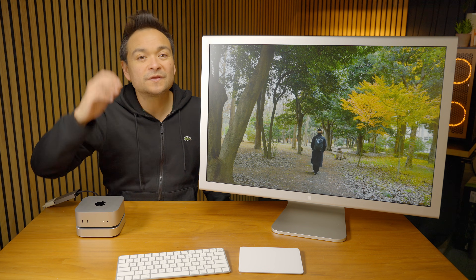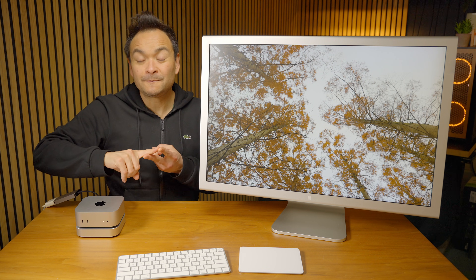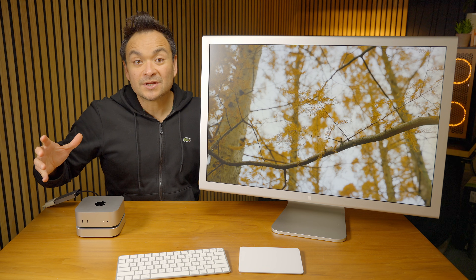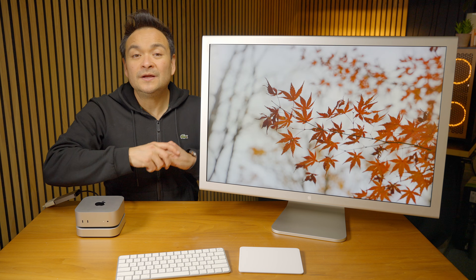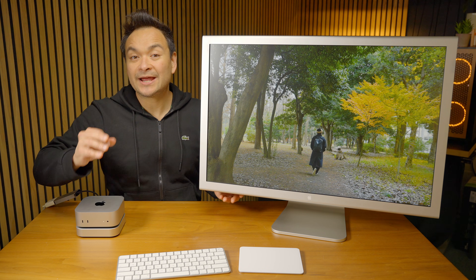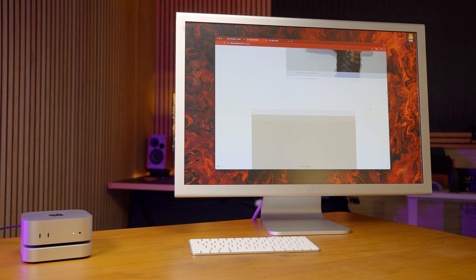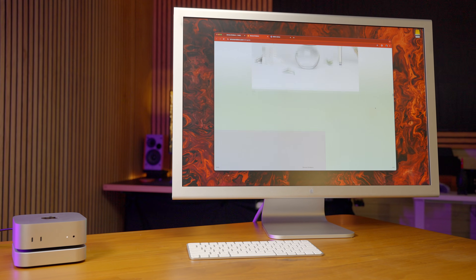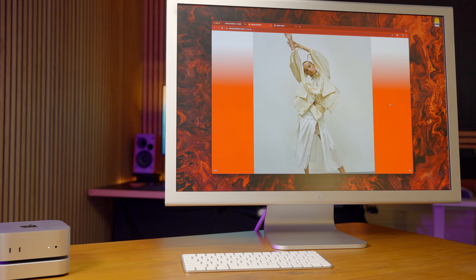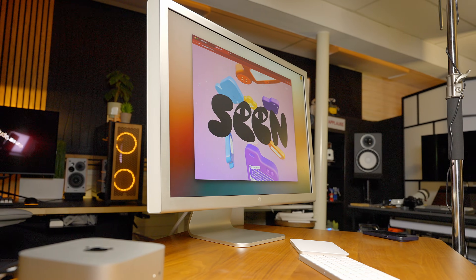A few things that this monitor is not: it's not OLED, it is not 4K, it does not have a super-high refresh rate, it doesn't have any of the latest bells and whistles that you would expect from a new monitor that you would buy today. But what you are going to get is Apple's timeless design, because this thing is made of aluminum and the best materials, and considering the price of this thing at the time, you can see that it stood the test of time and it can sit on a desk today and look just as good as all the latest monitors, in my opinion.